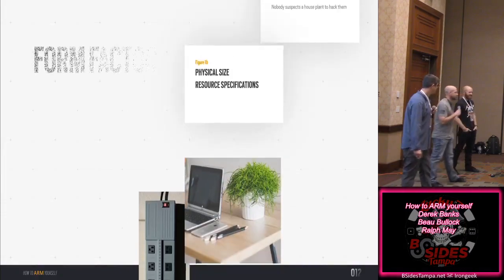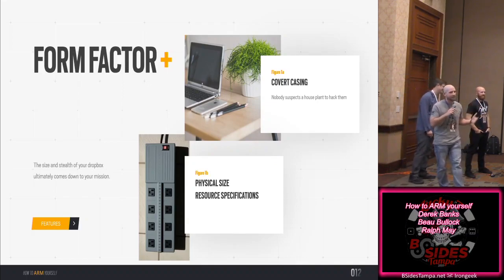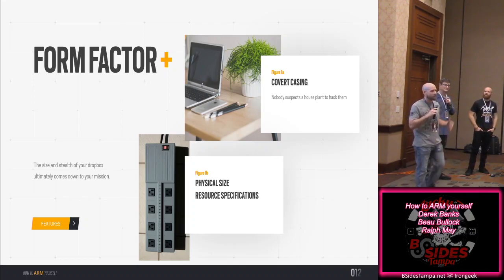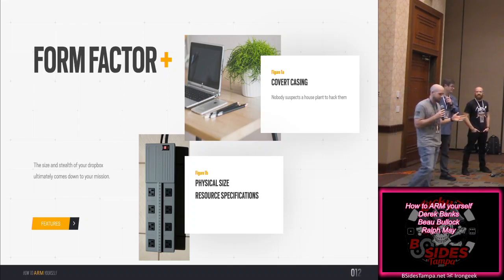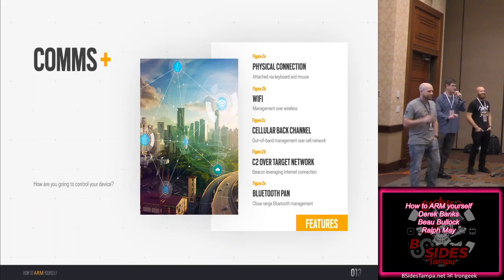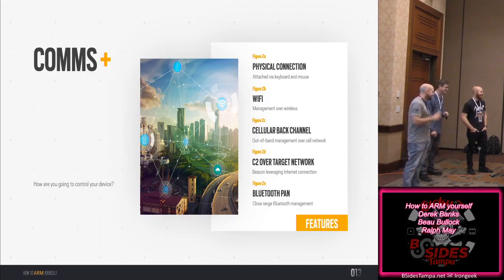When building a drop box, consider: covert placement — small casing, plants, other things in an office environment. Think about physical size and how much power you need. On physical assessments, have a whole plan: the goal is to get in, execute, and leave as fast as possible. How many people would question a wire going to their plant — like a 'smart plant' that tells you the weather?